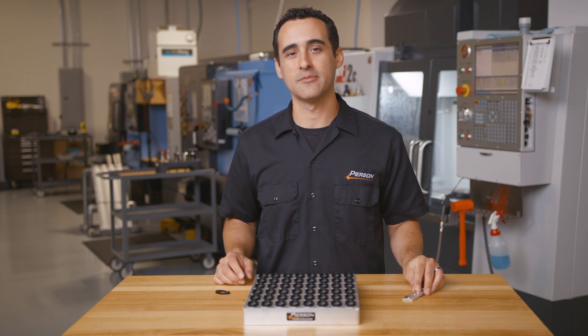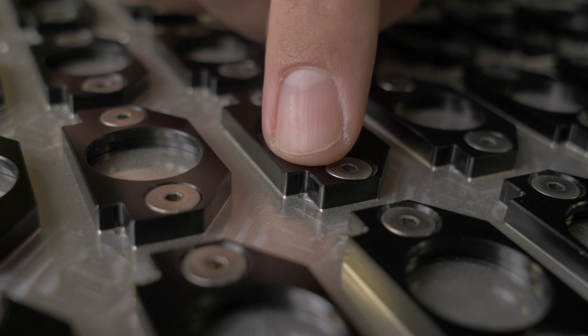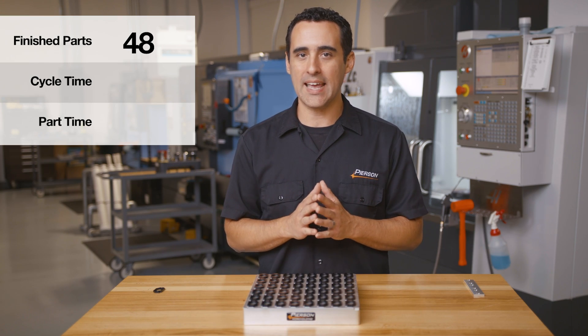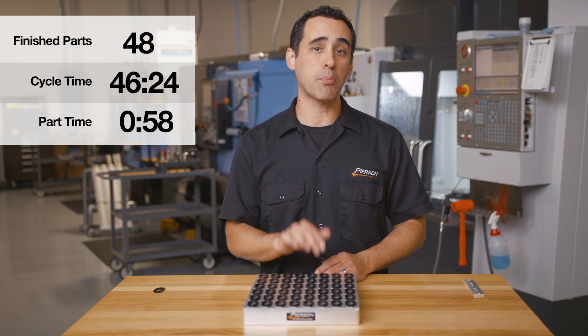Let's take a closer look. This pallet uses five tools: a 1/16th inch drill to clear out these tiny corners, a quarter inch end mill, a chamfer tool, and a keyway cutter to make a groove for an O-ring. This pallet yields 48 finished parts and has a cycle time of 46 minutes 24 seconds, which works out to exactly 58 seconds per part.